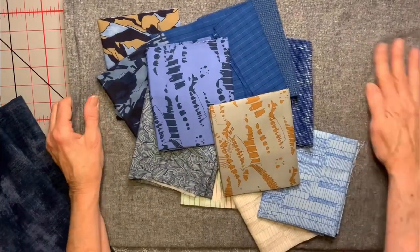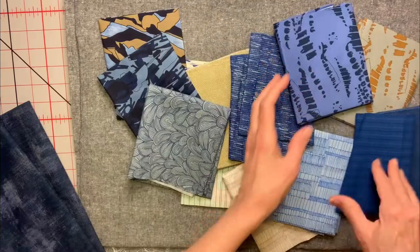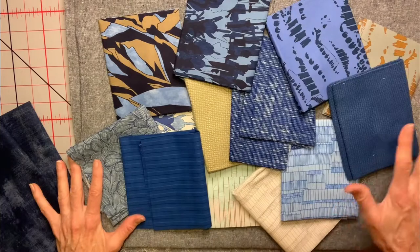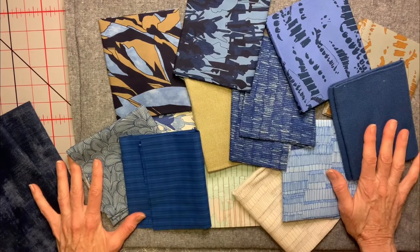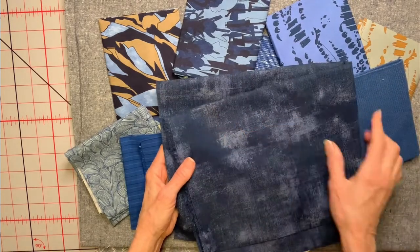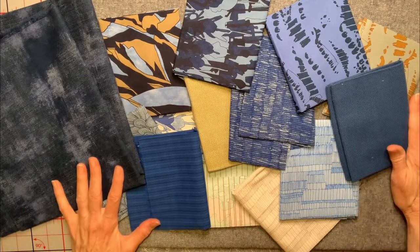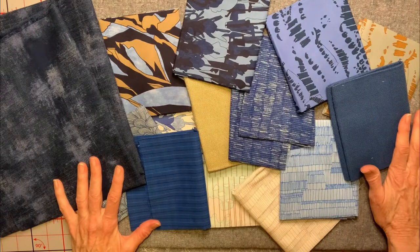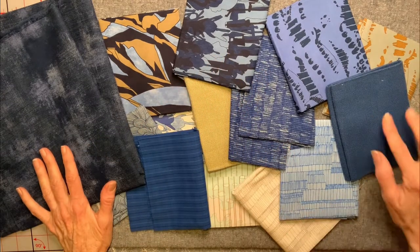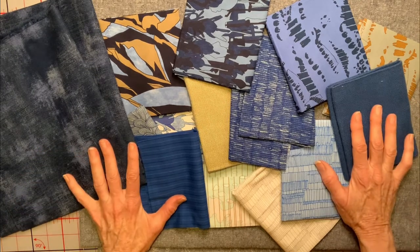It's almost time to start on the poncho. Let me show you what fabrics were picked — the background is a wonderful Essex linen. The friend I'm making it for wanted blues and tans, so we picked out these fabrics. We've also picked this fabric to be our binding and hood. I'm going to get everything cut, sew the flying geese, and then we'll be back to lay it out and show you the rest of the poncho.